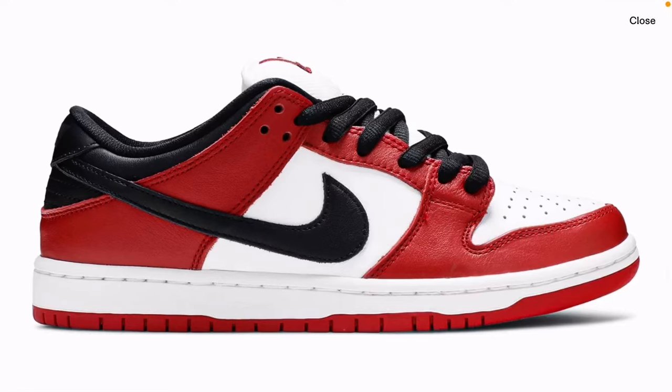Hey everybody, happy Friday. I just wanted to talk about the beautiful shoe you see on my screen here. This is the SB Dunk Low J-Pack Chicago Colorway. This is a shoe that initially came out in 2020, during COVID, and the shoe ended up becoming like a $500 shoe.